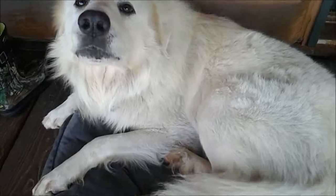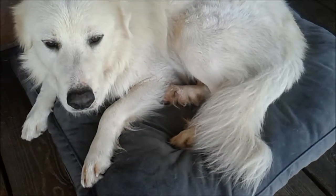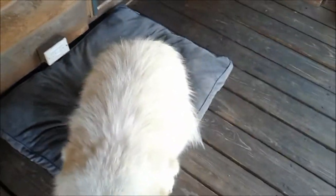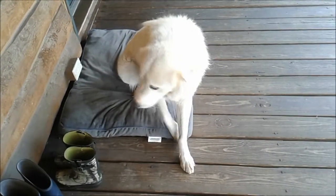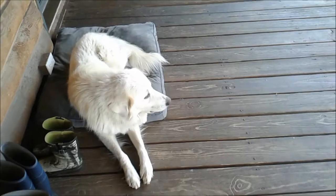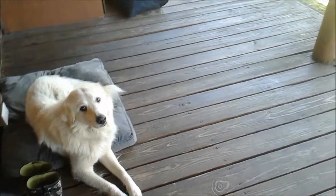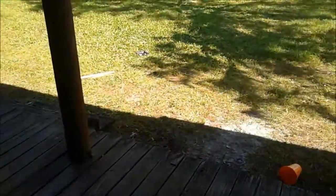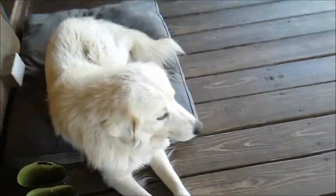Hi Bec! Can you smile for the camera? Bec's spoiled now — he gets to live out on the back porch. He's got his own little cushy pillow. Before he just had to stay outside with the goats all the time, but now he's got a nice shaded area and a great view of the backyard. He'll be the food forest patrol.